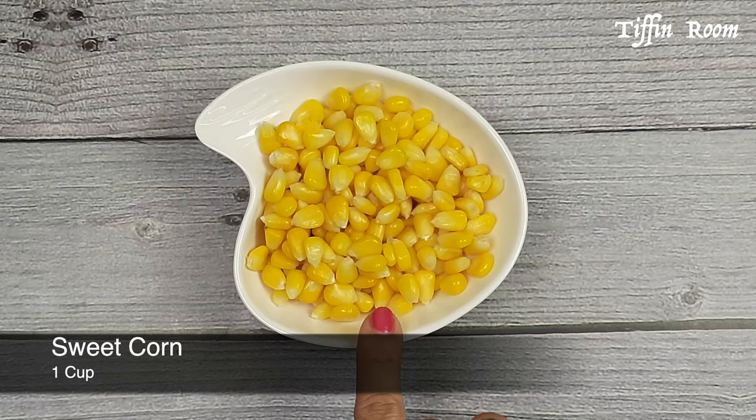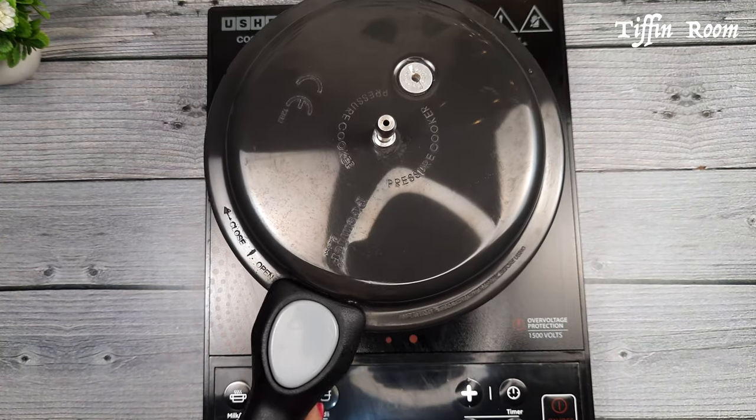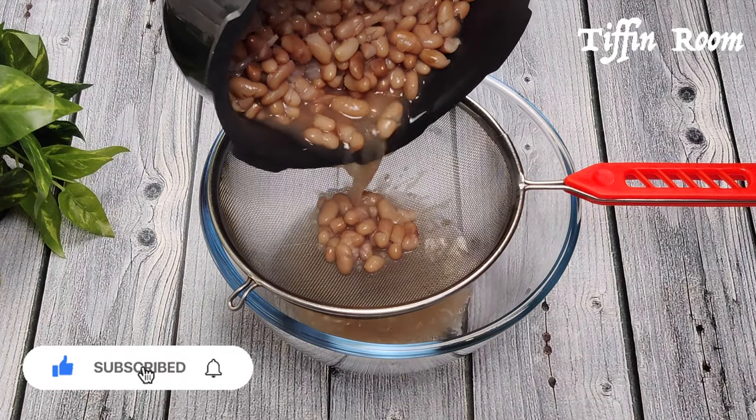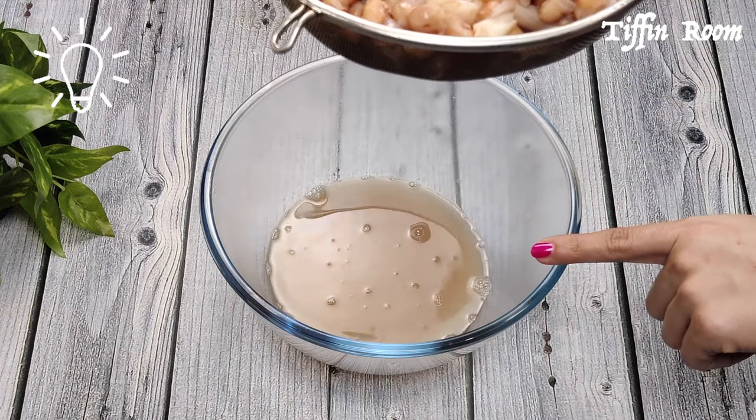Also take 1 and a half cups of sweet corn, cook it and keep it aside. By now the beans is also cooked well. Strain it and keep it aside. This leftover broth is very nutritious — you can use it for soup or in your cooking.